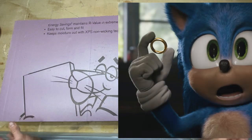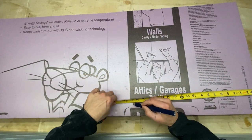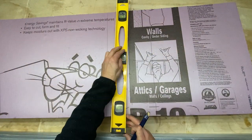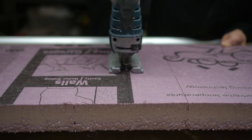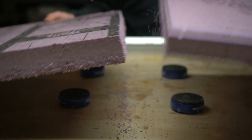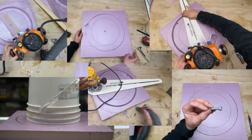It all starts with some rigid foam insulation. I took two-inch thick rigid foam, cut it approximately 20 inches by 20 inches in order to make a form for our ring. The ring will be epoxy poured, and there are a number of different ways you could do this, but this is the way I did it and it seemed to work out for the most part.